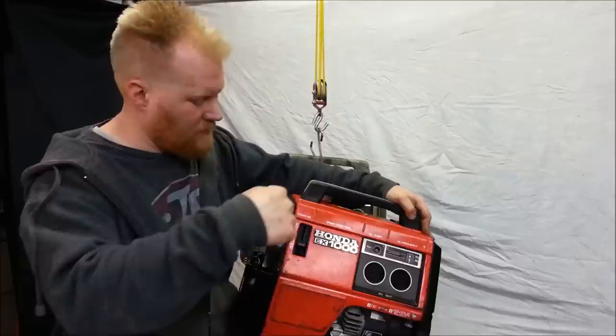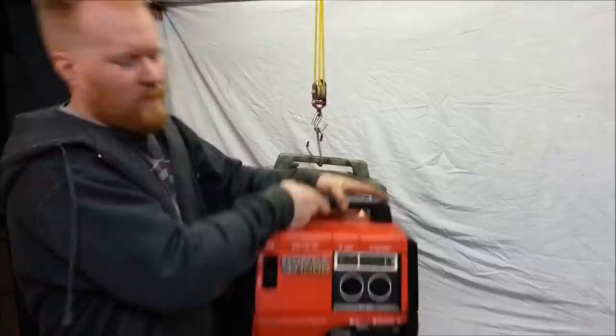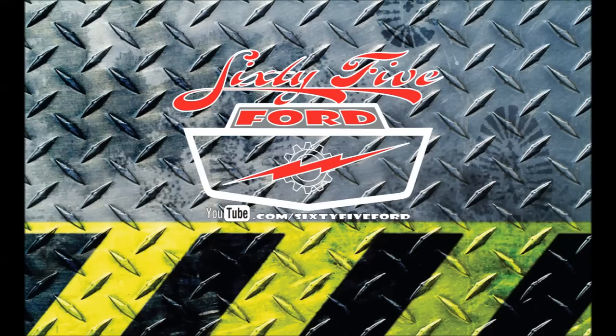In this video, I'm going to show you how to take something that's old, beat-up, rusty, paint faded, rust holes, everything — and turn it into something awesome. Can't go wrong with camouflage. Stay tuned.